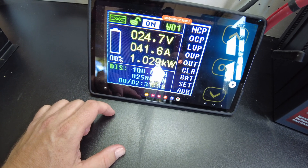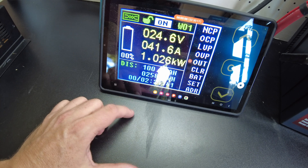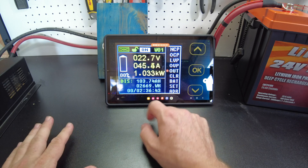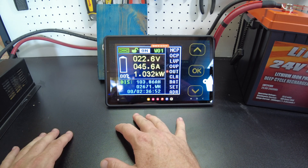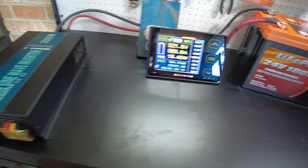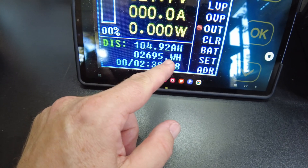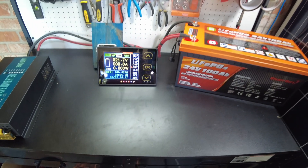There we go — 100 amp hours, 2,581 watt hours. We've pulled full capacity and we're just going to let it keep going to see how far it'll go. We're still going, almost at 104 amp hours, and I'm seeing the voltage starting to drop faster now. The inverter's starting to struggle, so let's turn the load off. We almost made it to 105 amp hours — we'll call it 105, 2,695 watt hours. That's a great result for this battery.